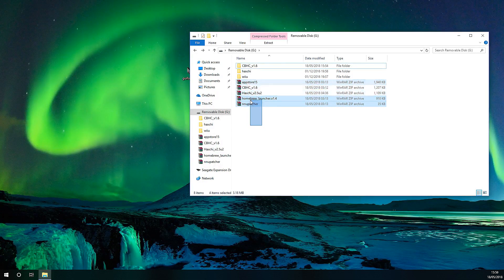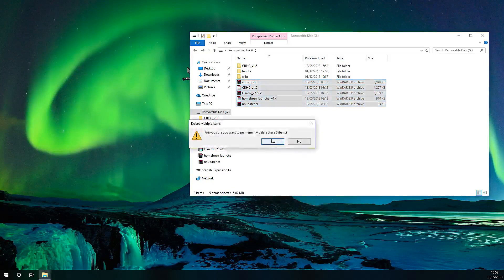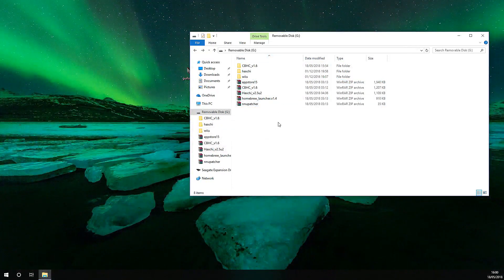These are all the latest updates for the programs — I'll post a link below. These are all you need to run the homebrew launcher, which we'll get to in the next part. Your SD card should look like this. You don't really need to keep the zip files on there, you can delete them if you want — I just keep them just in case. Unmount your SD card, put it into your Wii U, and then we'll get on to the next stage.